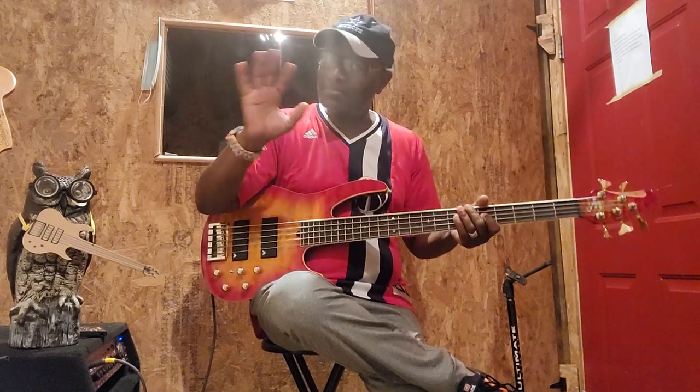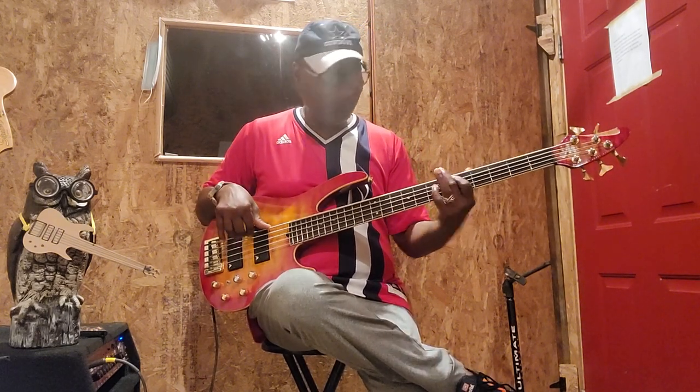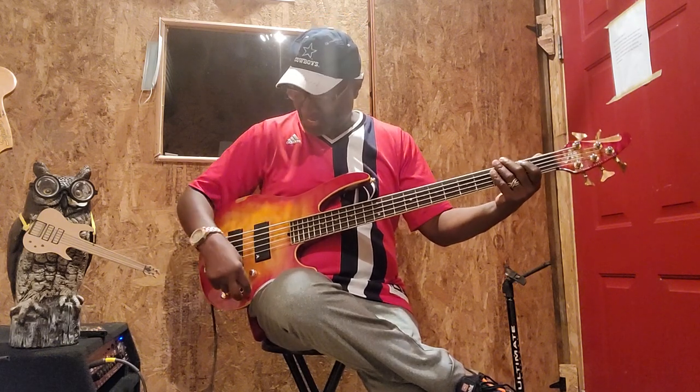It's got a good old growl in it - more like a good old MTD, like the old Tobias. It's got that old Tobias kind of feel. And that neck-through, it's just warm - got that good warm growl.